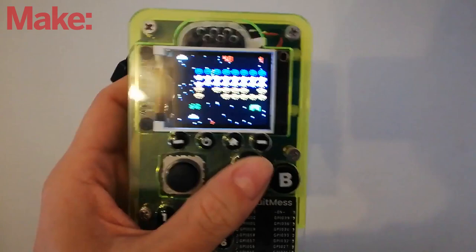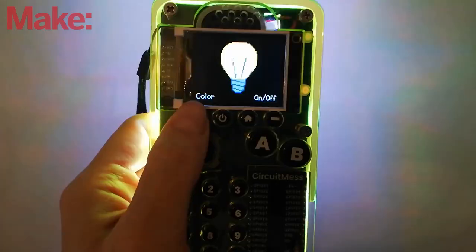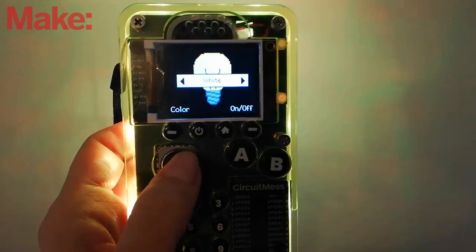This isn't meant to be a replacement for your phone. This is a kit to use to learn programming, to learn assembly, and to play with. And it's pretty cool.